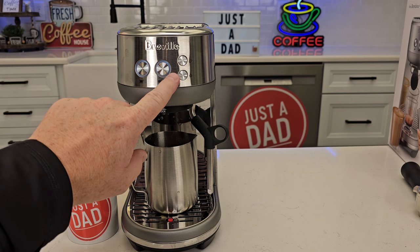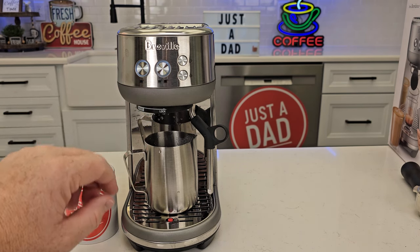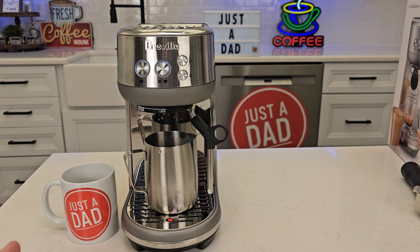If the double shot light starts flashing at you, that means it's time to descale. I do have a video on that showing how to descale it — it's really simple and takes about 30 minutes. Underneath the video, if you could give it a thumbs up, that really helps out my YouTube channel. I really appreciate everybody's support — please like and subscribe.